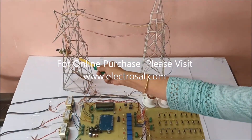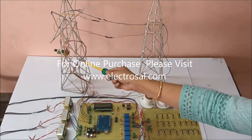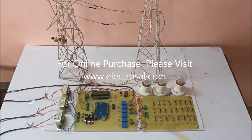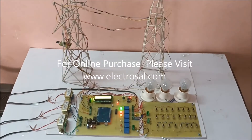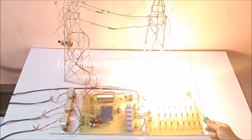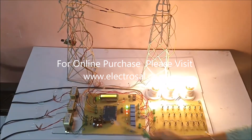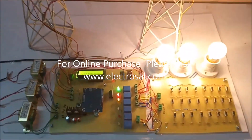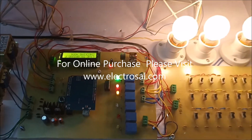And here we are using the fire sensor — if there is any fire in the transmission line, it will cut off the power. Now we will see how this project works. As you can see here, there is no fault created, so all three bulbs are glowing, and it is showing connecting to Wi-Fi. Now it is connected to Wi-Fi.